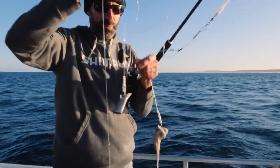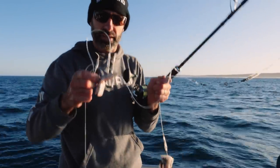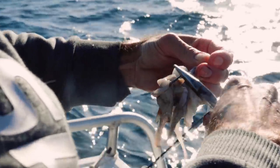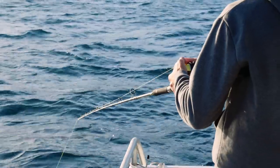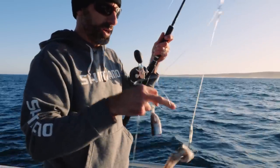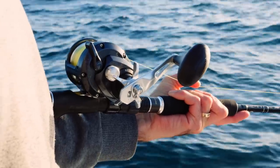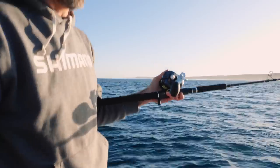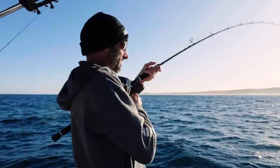We're using squid heads — they stand the bait really well — and a pilchard on the bottom for a nice flavor. We're using 6/0 straight shank chemically sharpened hooks with a luminous light sleeve over the top for protection, and most rigs are crimped so they sit nice and flush and don't spin. I'm using a little Torium 16 and an Anthem Saltwater Series rod, but any outfit you can fish 30 to 40 pound braid is perfect for this style of fishing.